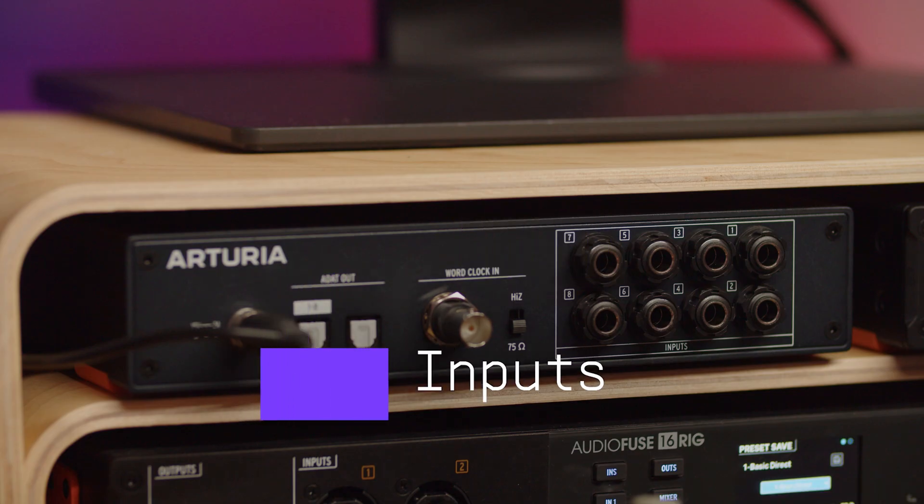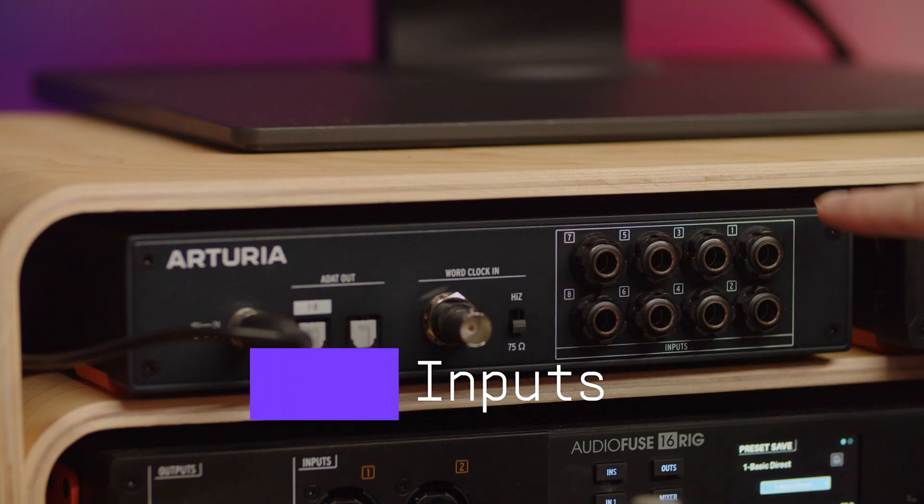If you are a musician or a producer who wants to record additional synths or drum machines that you normally keep unplugged, or finally introduce and make good use of a patch bay, X8-In has got you covered. AudioFuse X8-In's main feature is its set of analog line level inputs.